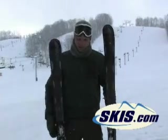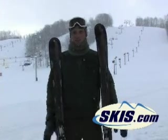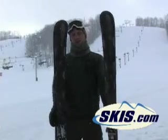Phenomenal ski, very easy to turn. Nice thing about this, as opposed to the whiteout, is you get the higher end binding too, so it's a little safer binding for the money. Have fun on these.